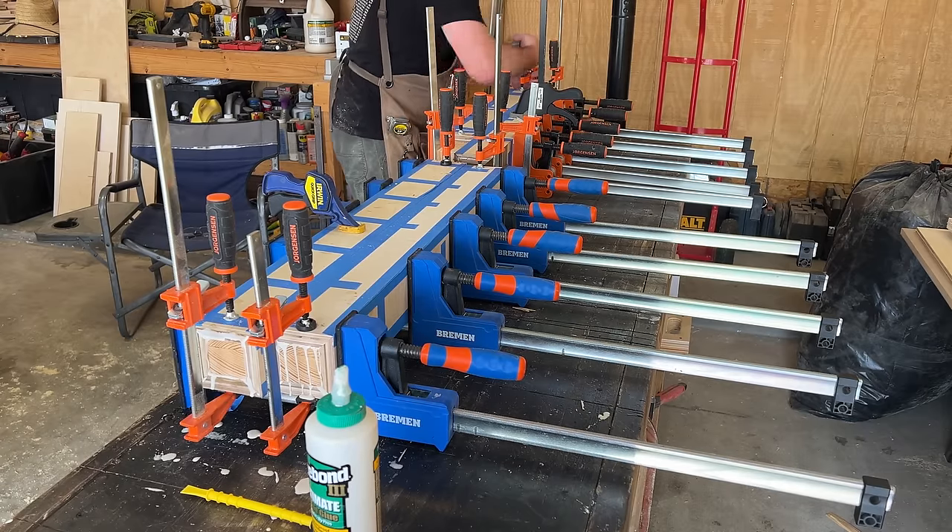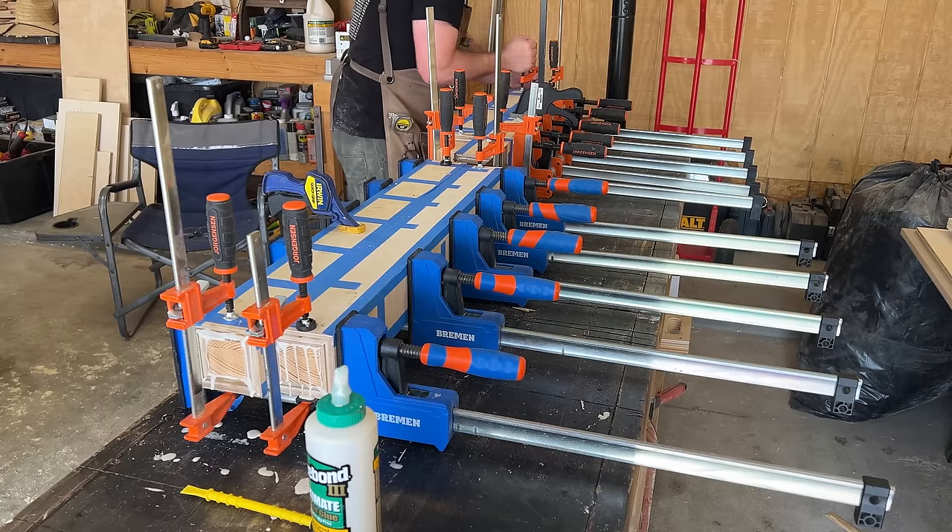Here I am just gluing up this entire leg assembly — slathered it with glue, taped it up, and set them all to the side to dry. This took quite some time but was a lot cheaper than using hard white maple. Once again, I maxed out the use of all the clamps in my shop to get these legs glued up.